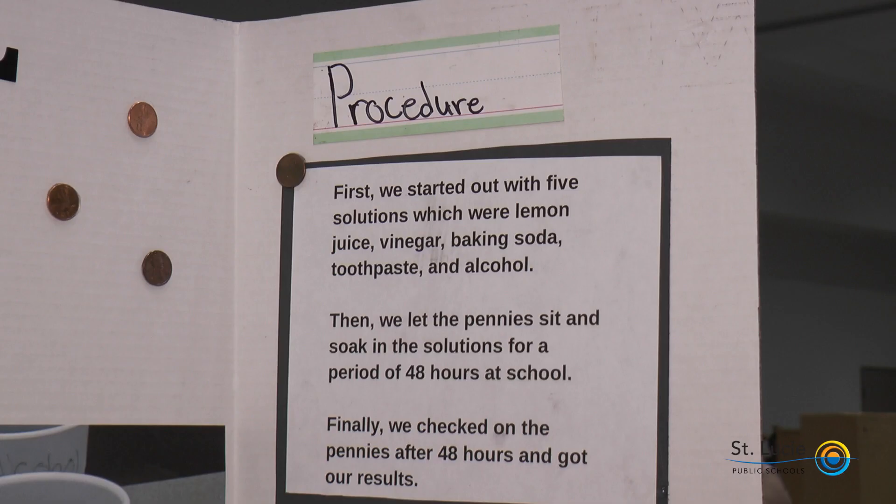Our procedure: first, we started out with five solutions which were lemon juice, vinegar, baking soda, toothpaste, and alcohol. Then we let the pennies sit and soak in the solutions for a period of 48 hours at school. Finally, we checked on the pennies after 48 hours and got our results.